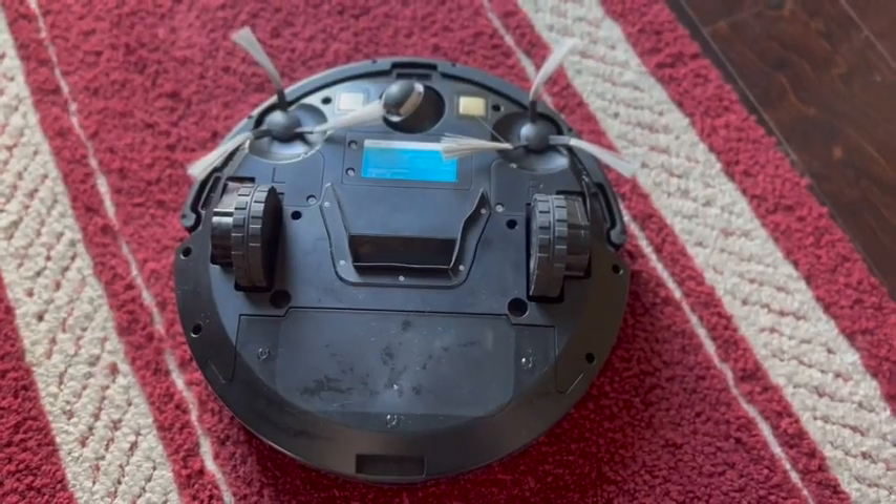It's also the quietest robot vacuum I've ever had. When it comes on in the morning, I can't hear it and it doesn't bother me when I'm working and I'm on the phone.